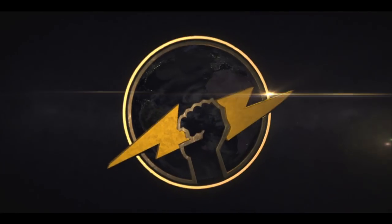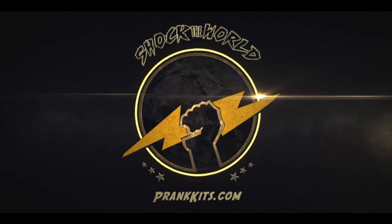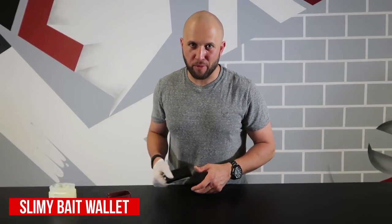I would be so mad thinking that my wallet wasn't ruined — what kind of prank is that? So you want to know how to prank? Here are some prank wallet ideas you can do to your friends and family. This is the slimy bait wallet prank.